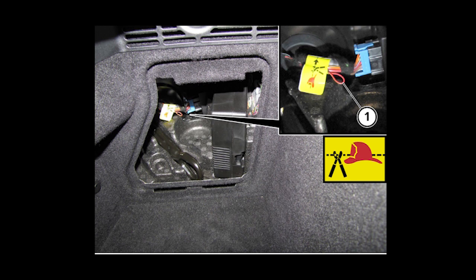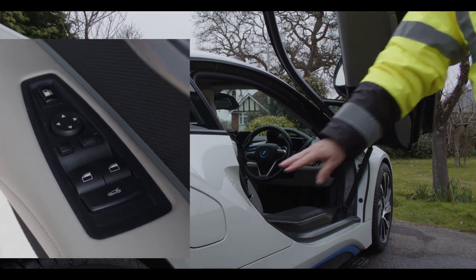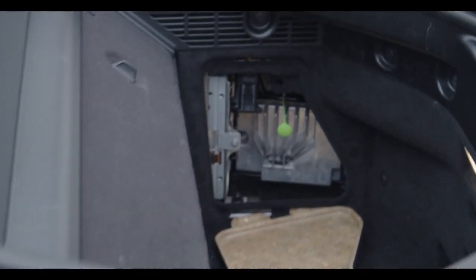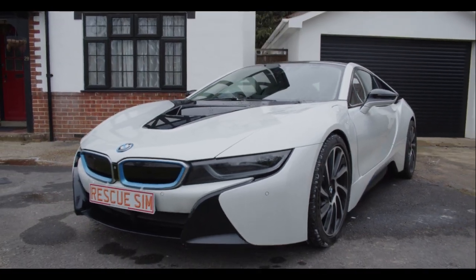Using the cutting solution, cut the emergency responder tag as indicated to deactivate the secondary high voltage system. If you need to access the fuel tank, there is a button on the driver's door controls, and there is also a manual release located in the rear side panel on the driver's side. Thank you for watching Rescue Sim.